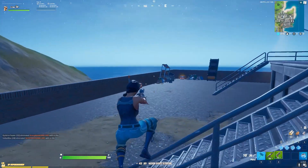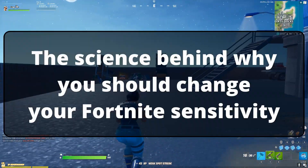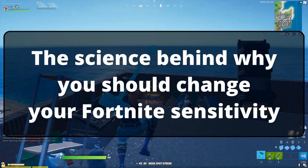I'm Cram and in this video I'm going to be talking about the science behind why you should change your Fortnite sensitivity.